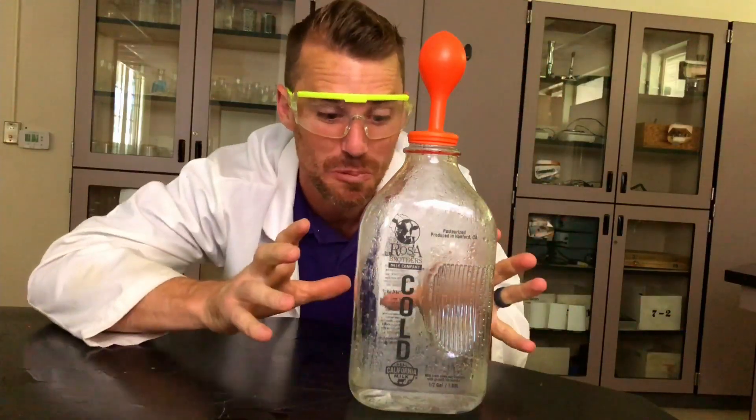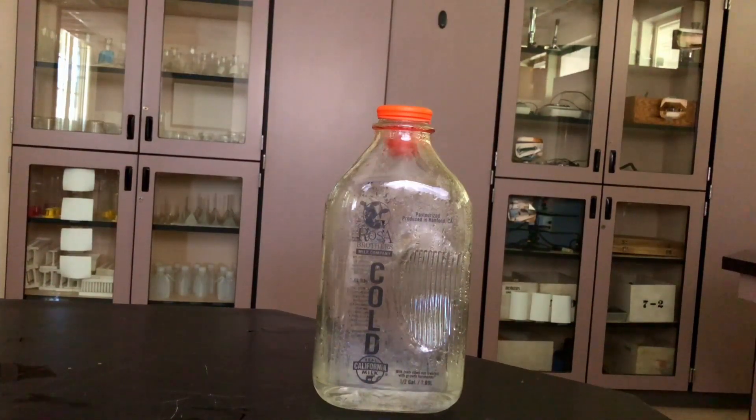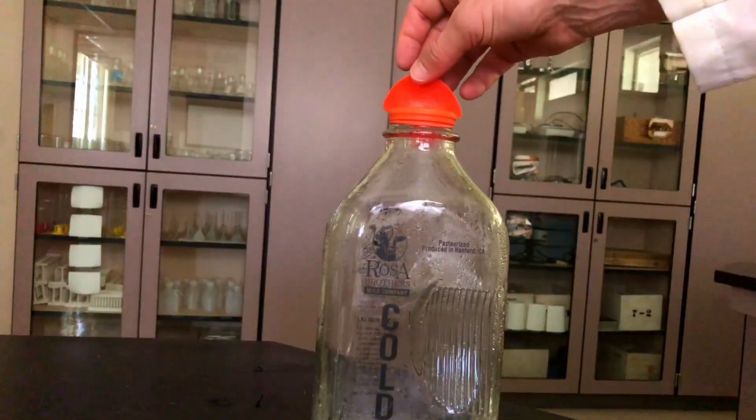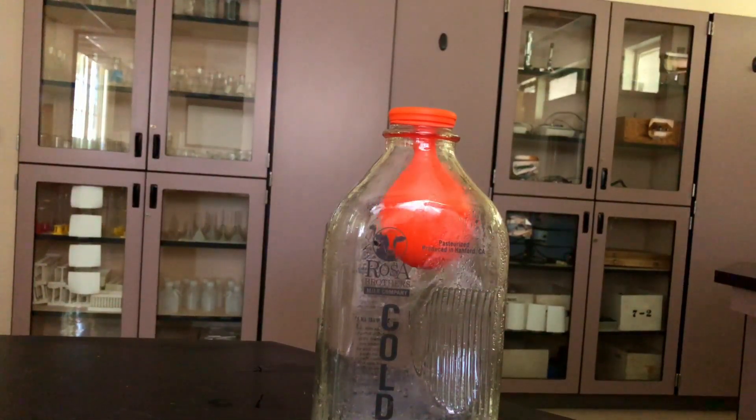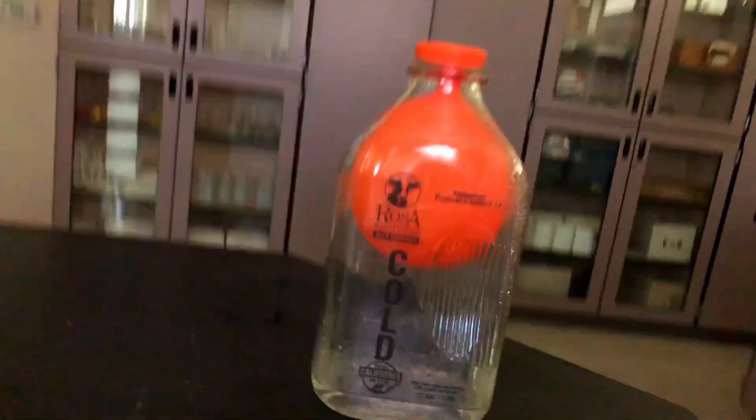I'll speed up the cooling process. We got the balloon on — let's watch what happens to the balloon as the temperature inside changes. Think about what could be going on with temperature and pressure, and what could be causing the balloon to fill up the inside of the jar. The balloon is not sealed at the top — it's totally open. Why is the balloon filling up even though the top is totally open?